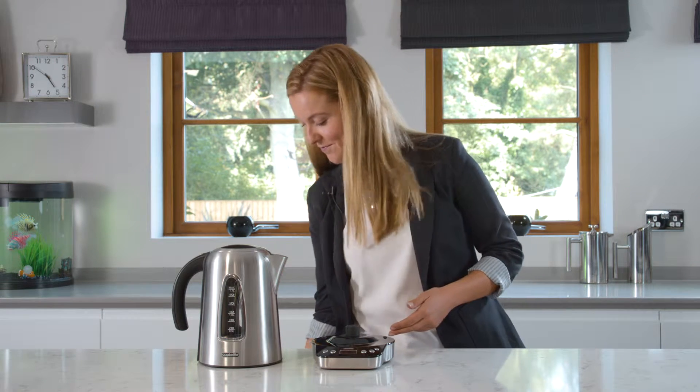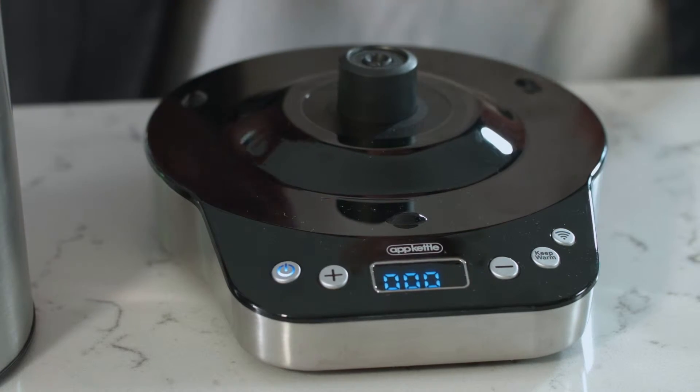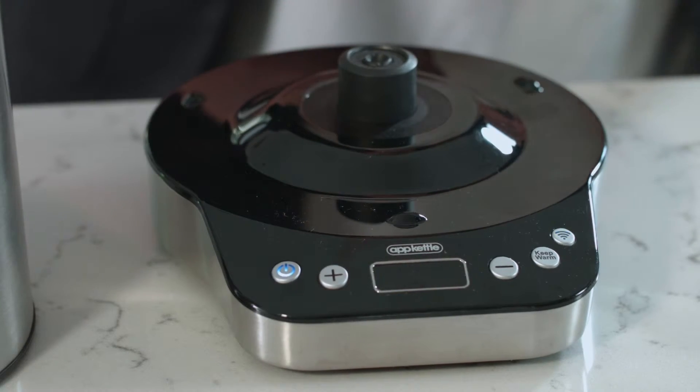Simply place the base on a level counter and plug it in. The base will display three zeros, and in a couple of seconds that will turn to three dashes.